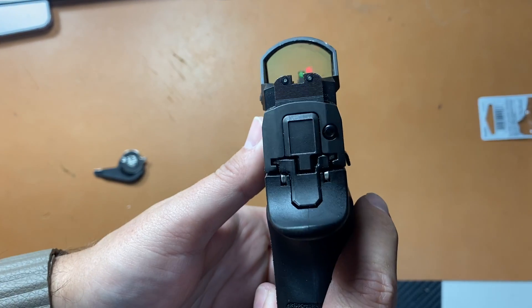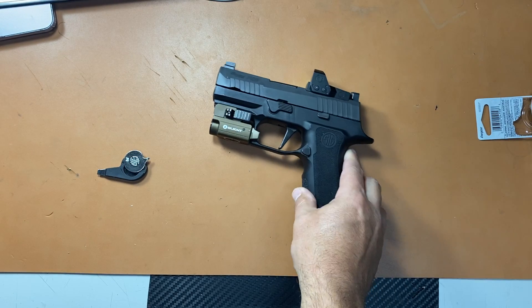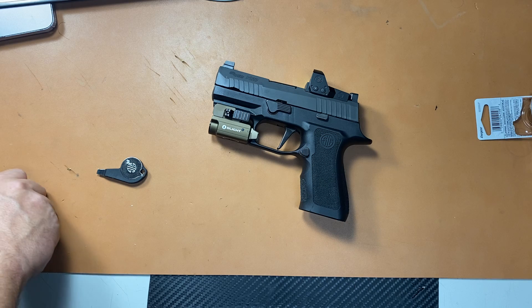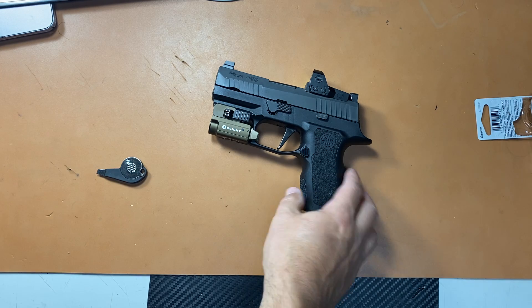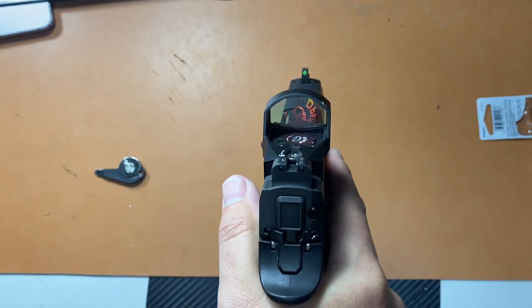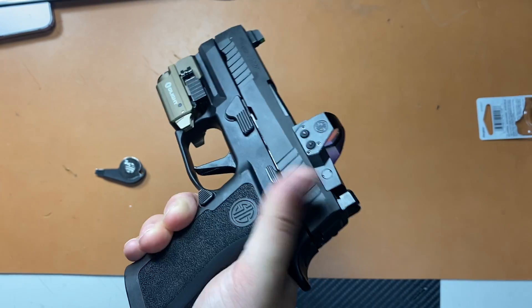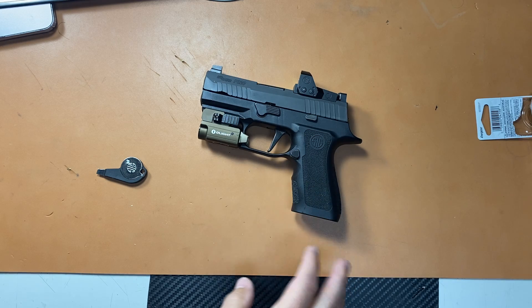So I'm thinking it might just be the SIG optic. My only thought is — I bought this from a dealer off Gun Broker, and maybe it was like a store model. But these things are super hard to get, they sell out so fast. I can't imagine this was just sitting on the shelf with people looking at it and playing with it until the battery died.